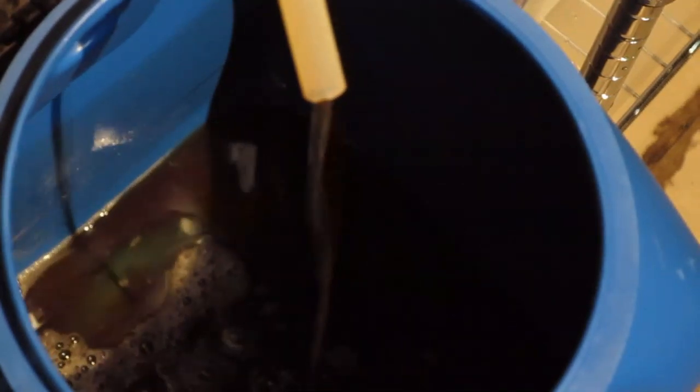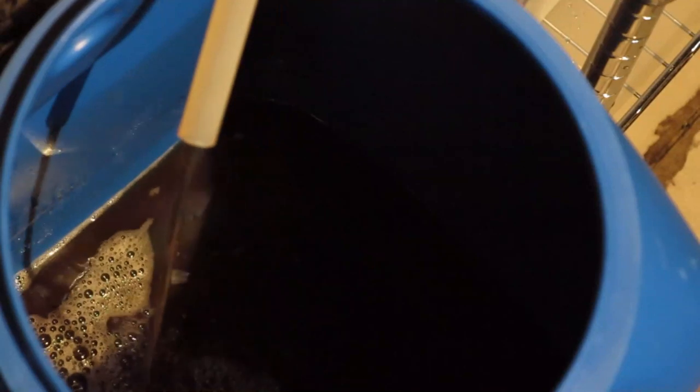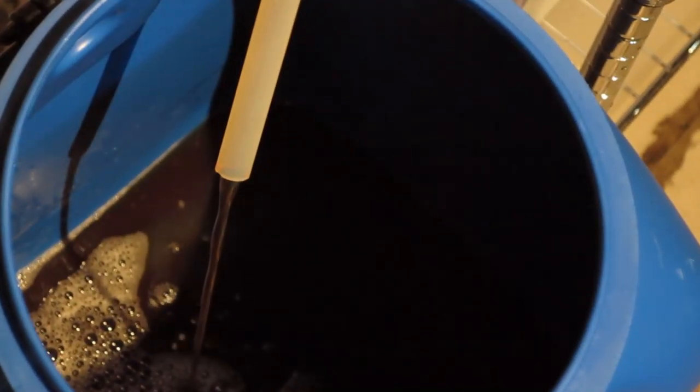It's a little red, it's dark and red. It's got a little dark, but it's beautiful. Maybe I'm wrong because it's dark, but it's beautiful.